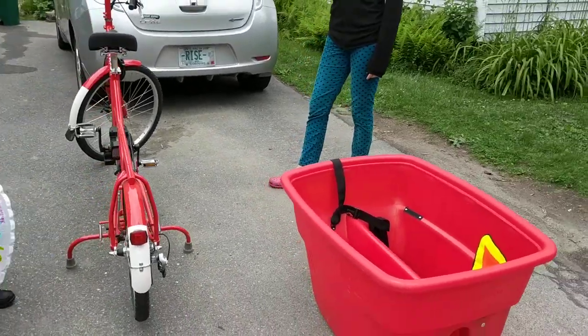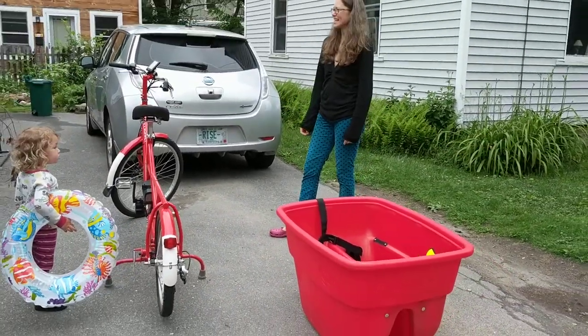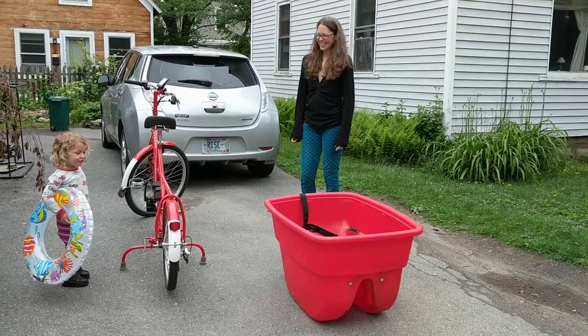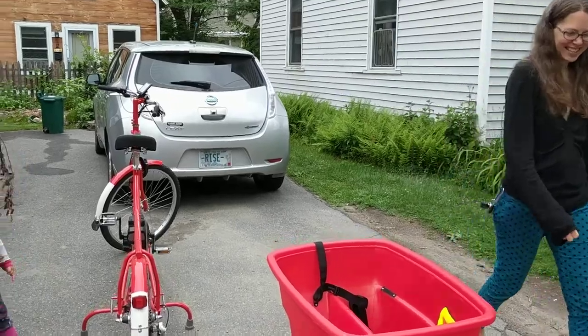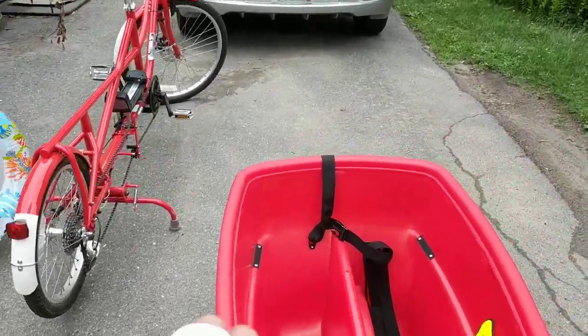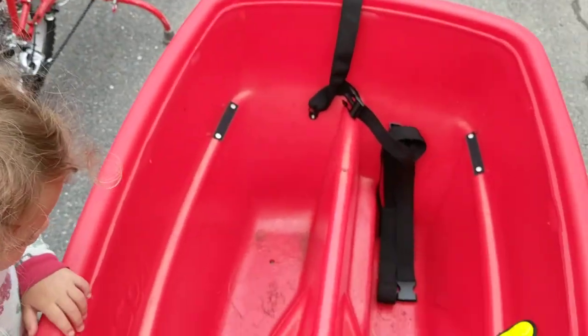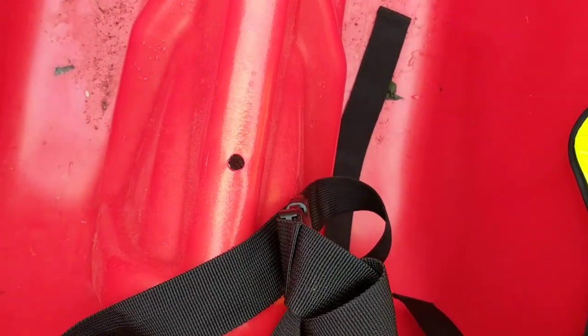We took the bucket off the bike. Now the bike's naked. Ivy, did you say the bucket bike was naked? Yes. So we've been trying to just two bolts right here that hold on the bucket very securely.